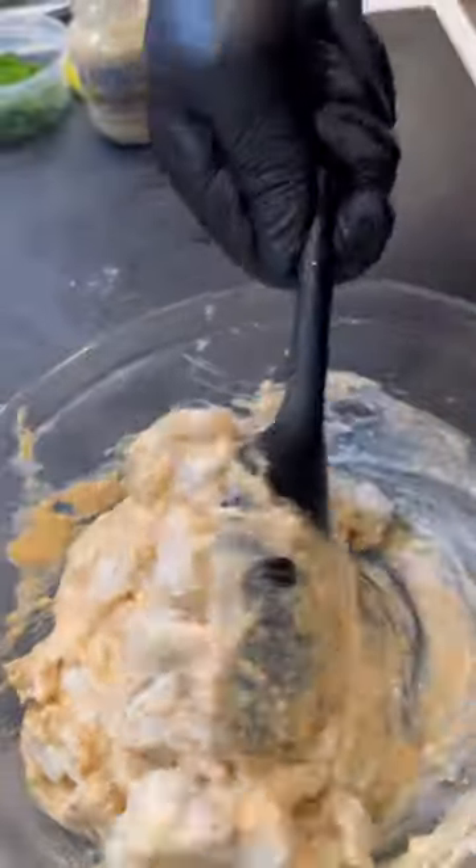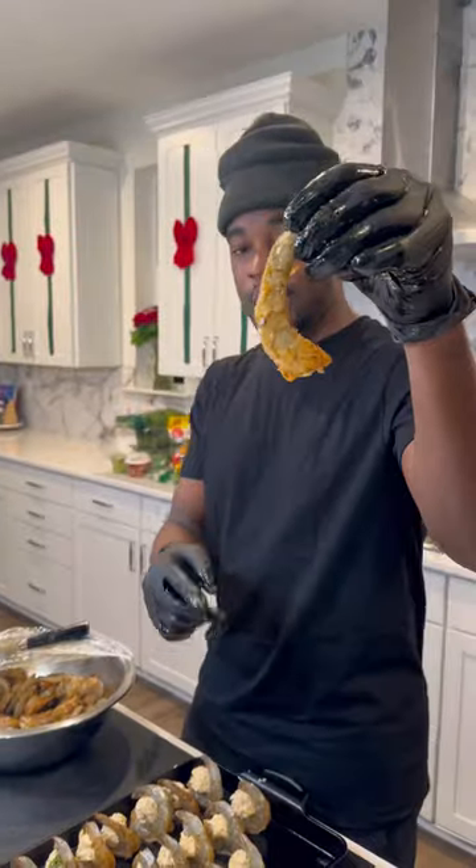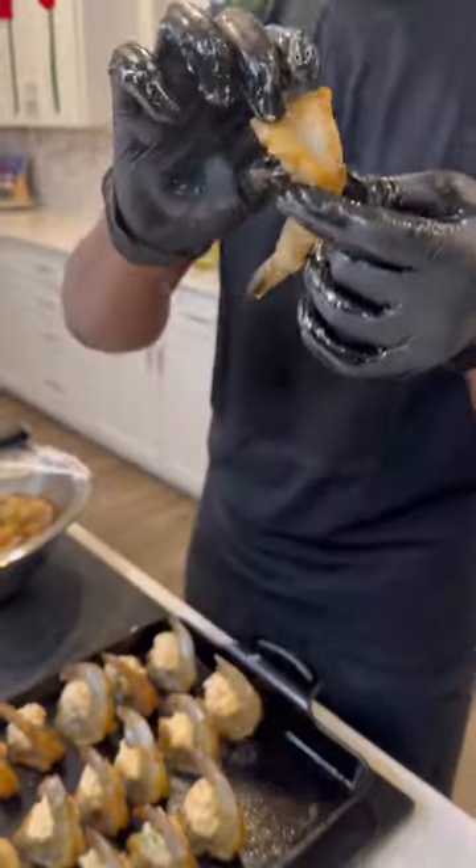I got some jumbo lump and lump crab meat and then just folded everything all together, making sure not to break up that crab meat too much. I added some trusty chopped parsley and now we're ready to stuff.